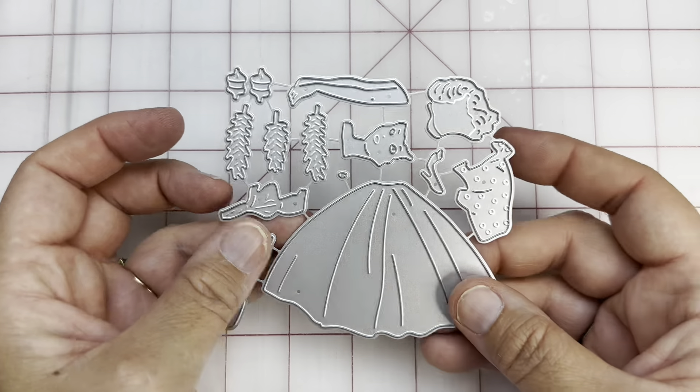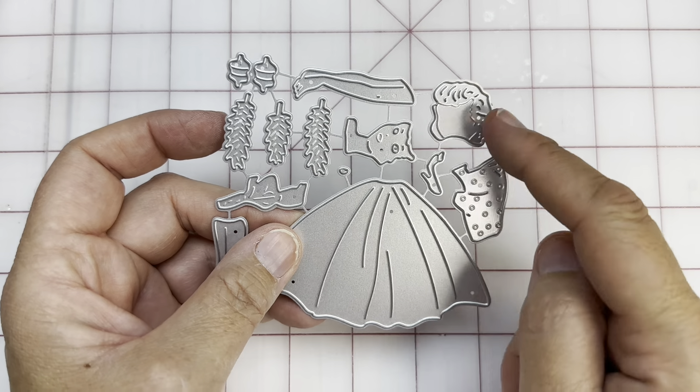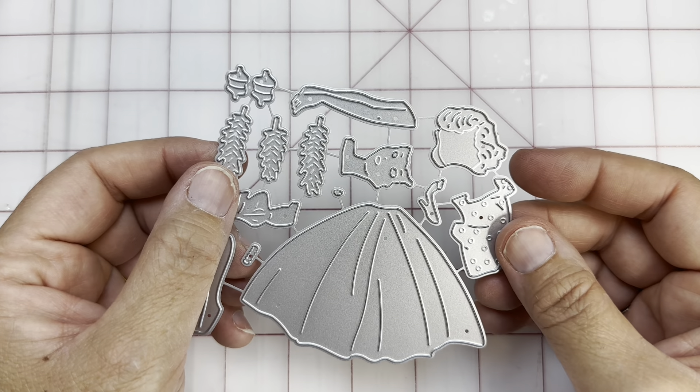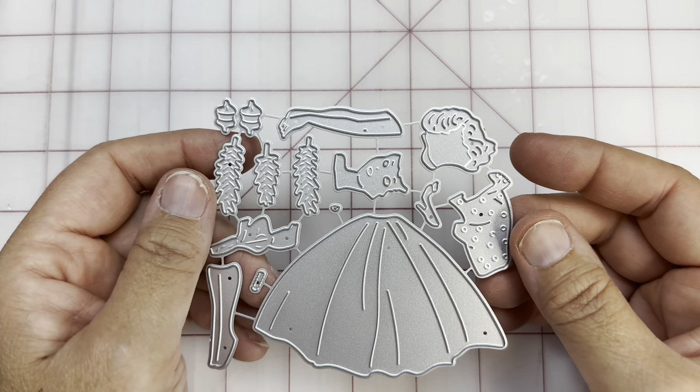This one — when she goes together — here's her skirt, basically the body, her face, then her hair, her arms and legs. She is a little Christmas girl, and she is stinking cute. Cannot wait for you to see her.